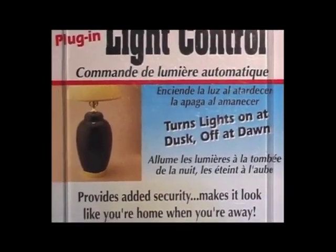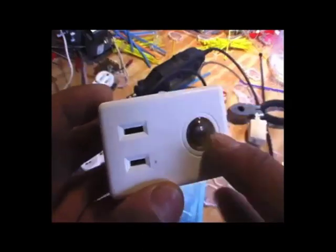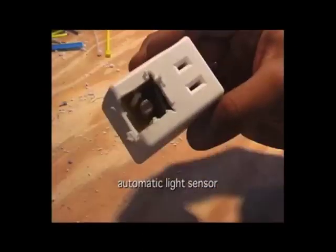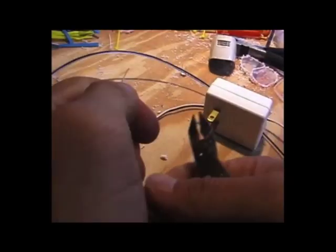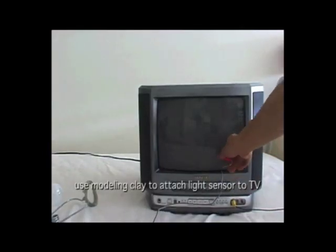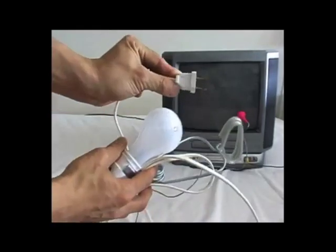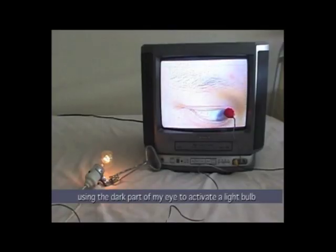This is one automatic nightlight — I modify these automatic nightlights. You've probably seen them: when the sun goes down, the light turns on. I cut the light sensor out, added an extension wire, and then soldered the light sensor. Using modeling clay, I stick it on the television. And then I videotape my eyes. So the dark part of my eye will trick the sensor, thinking it's nighttime, which will then turn on the light bulb.